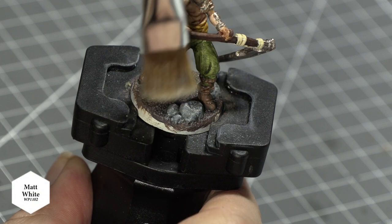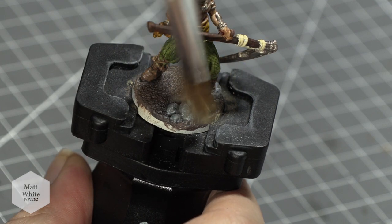Once this had dried, I dry brushed the stones with Army Painter's Matte White — and there we have it, one hero complete.